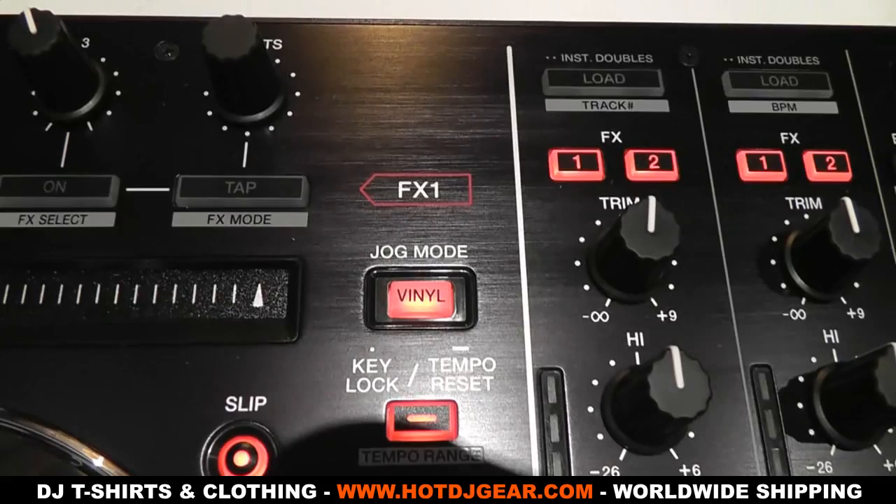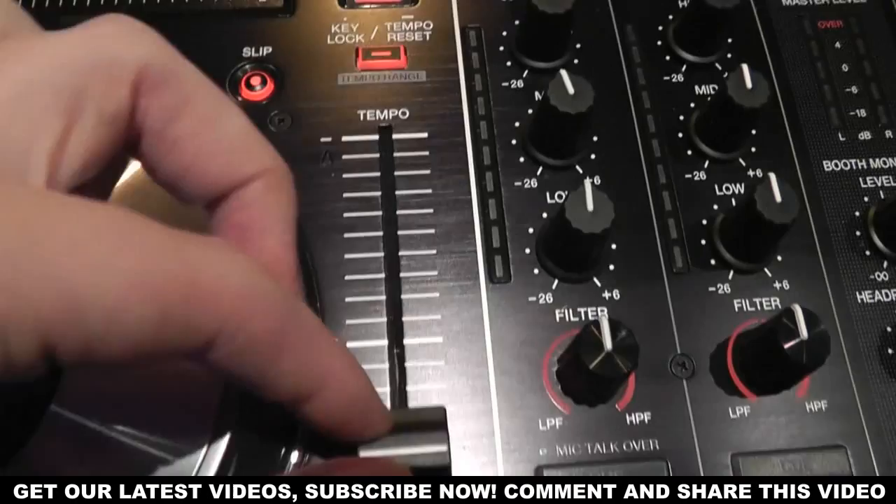The tempo fader on the right of each jog wheel has lights at the top and bottom as well as a zero point stop. The lights help you tell where the tempo has gone, and almost everything on this controller is illuminated.